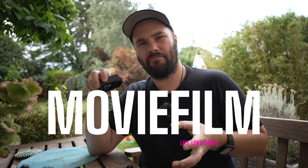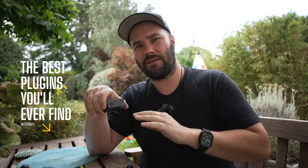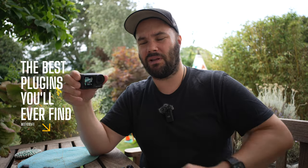All the effects, layovers, and flares you see in this video are from Motion VFX, which is a fantastic company sponsoring this video today. Motion VFX do the best plugins in the world — if you're looking for plugins and want something ready to pull over and put on your footage, Motion VFX by far do the best plugins.